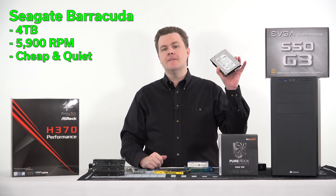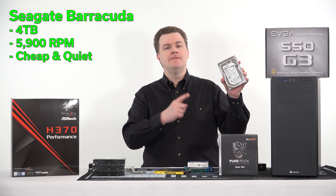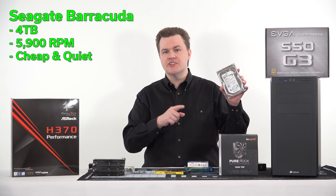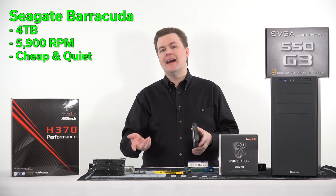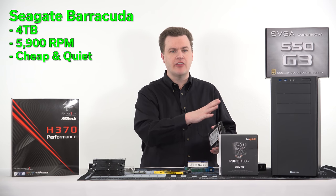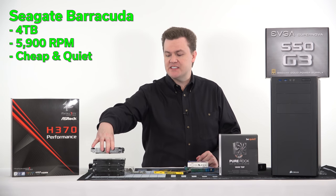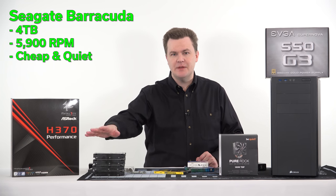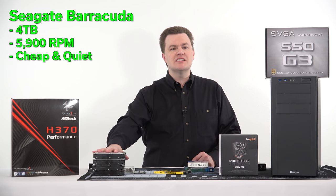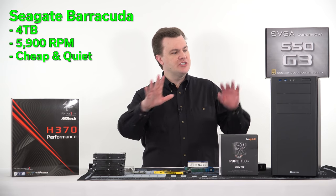Then we're going to have some hard drives. There are four 3.5-inch bays in here and I have four 4TB Seagate 5900 RPM energy-efficient, relatively silent drives. I actually pulled these out of my i7-4770K build. This is going to provide me with 16 terabytes of storage to serve all of the movies and TV shows throughout my house.